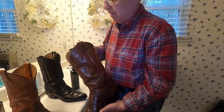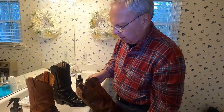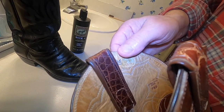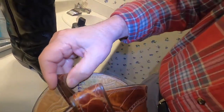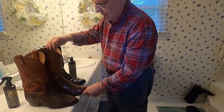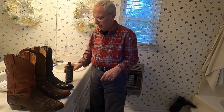Now this old boot — back in the day they had an alligator serial number, and that's what's left of it. I got these like in 1979. On the inside of my boots I would put the year, because I never sell them, I keep them. So I love boots — they'll stay with you forever.